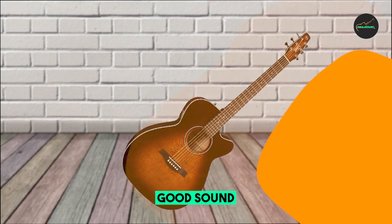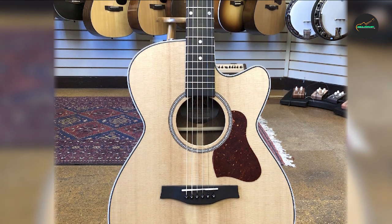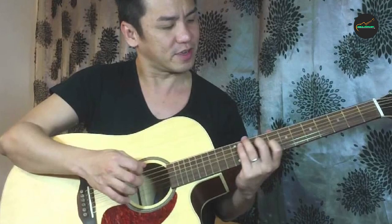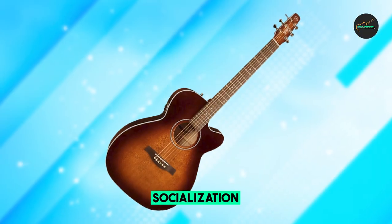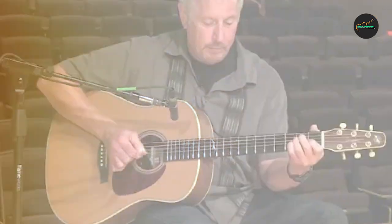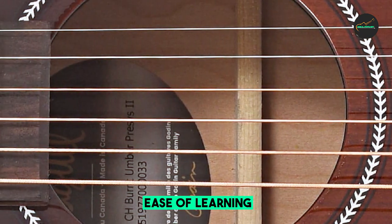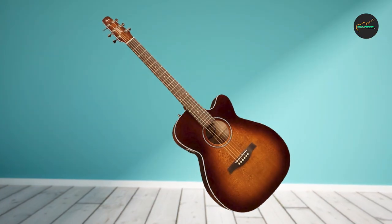Overall, the Seagull Performer Cut Concert Hall is a great value for the price — a well-built and versatile guitar with a great sound. Pros: comfortable concert hall body size, slim neck, cutaway for easy access to the upper frets, bright and balanced sound, good projection and clarity, well-suited for a variety of musical genres, Fishman Presys Roman II Electronics. Cons: some users report the guitar can be a bit too bright, and the neck may be too narrow for players with larger hands. Overall, it is a great choice for acoustic guitar players of all levels.